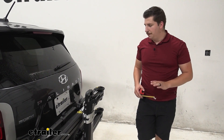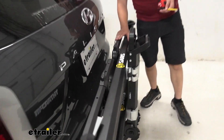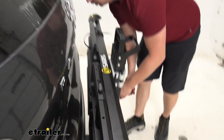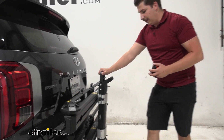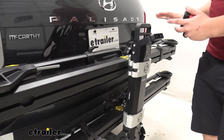You might notice it does sit very, very close to the bumper here. At that closest point, we're looking at about one inch of space. That doesn't sound like a lot and it doesn't look like a lot either, but there is very little movement at the pivot point here, so I don't think we're going to have to worry about any vehicle contact.